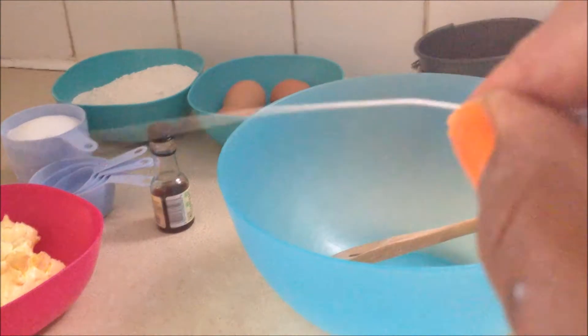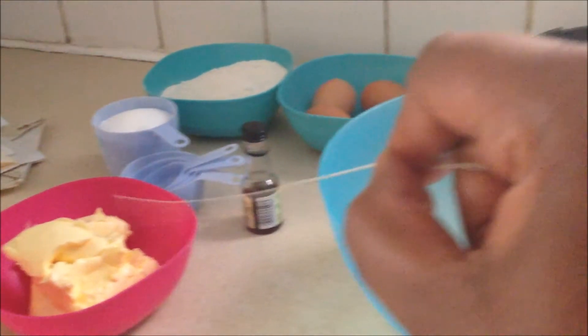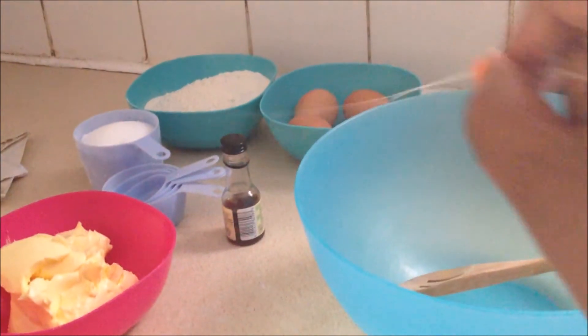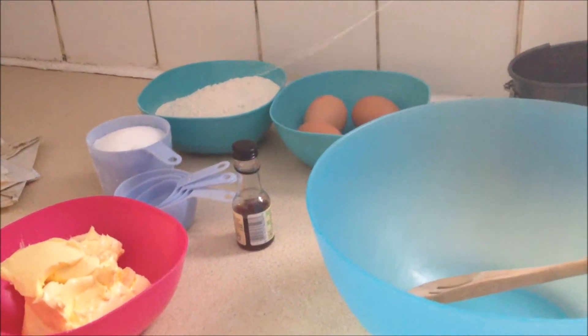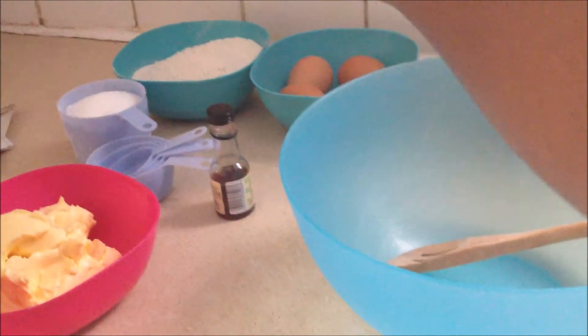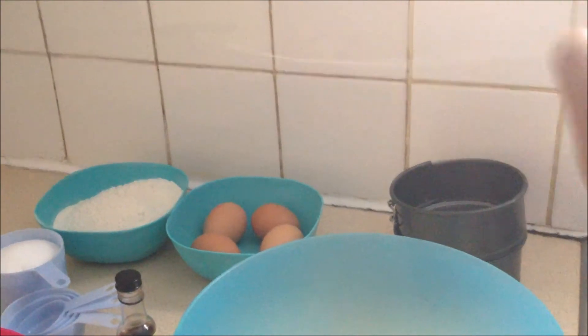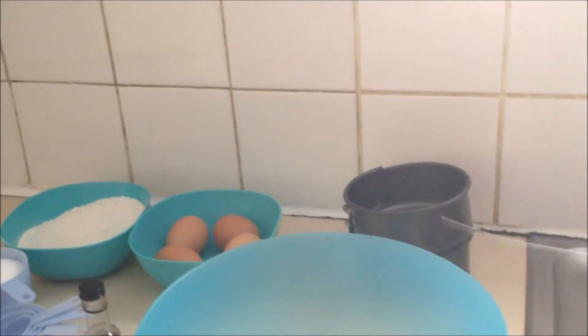I've got in this bowl here butter, I've got sugar, one cup sugar, I've got vanilla extract, I've got one cup of flour over there. As you can see I've got four large eggs and I've got the small baking tin that I'll be using.